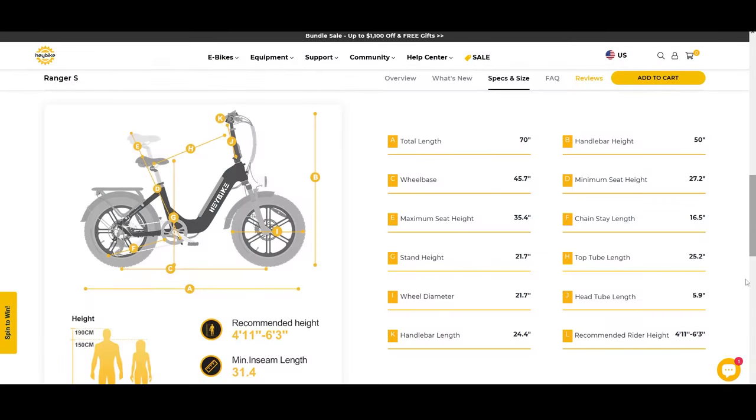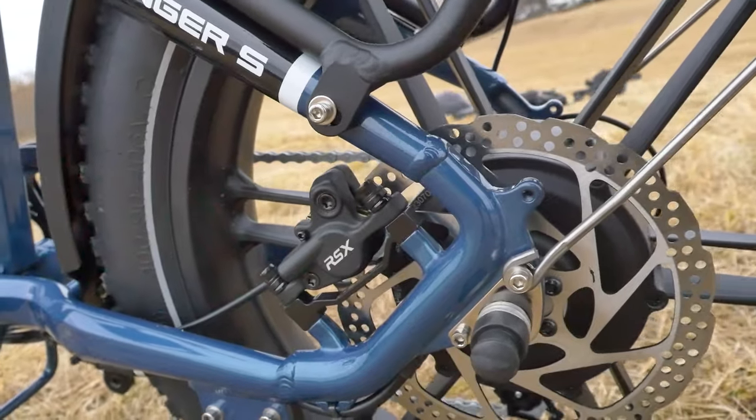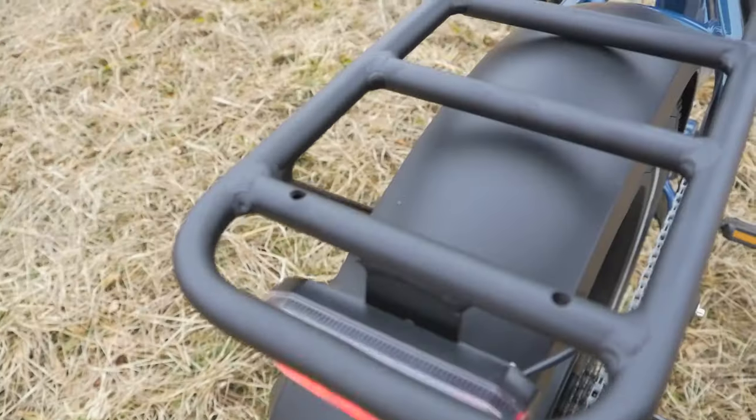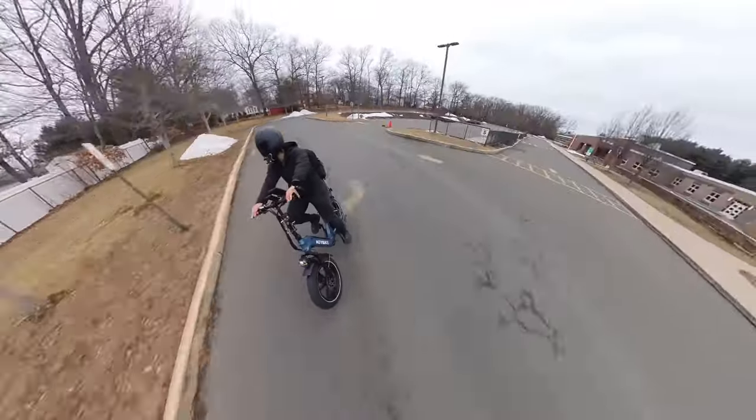Looking at the specifications, this bike is made for riders between 4'11" and 6'3". Feel free to pause the video to check all the geometry numbers. Those are the features and specs of the Haybike Ranger S. Now let's take it out on the road and put it through our usual test course.